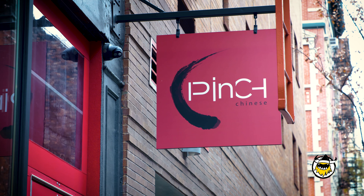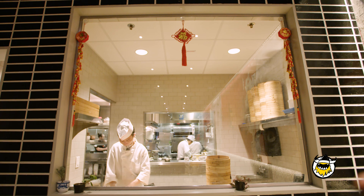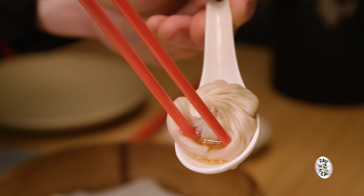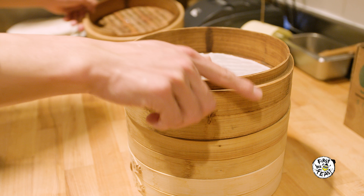Hi, my name's Sean Tang. We're here at my restaurant in Soho, Pinch Chinese. What we know here as soup dumplings are called xiaolong bao in China. The xiaolong bao is really a combination of two aspects of the dumpling. Xiaolong is what the dumplings are cooked in.